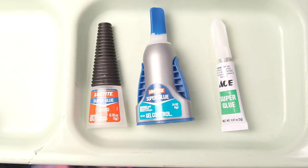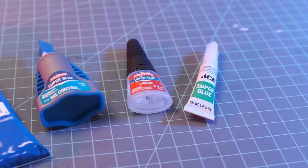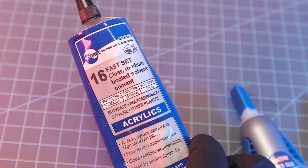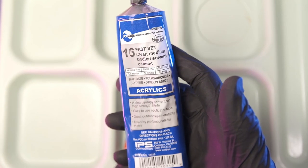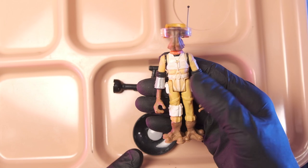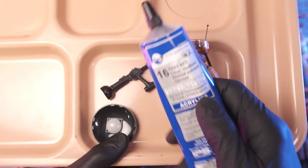Today, I want to do a little test with some different CA glue and compare them against each other. A robot told me about this. Craftman has done figure modifications in previous videos, but I usually just use super glue as my default. So let's look at this — let's put it to the test.